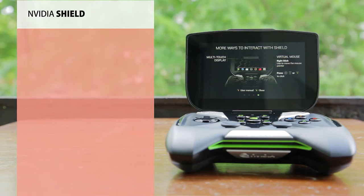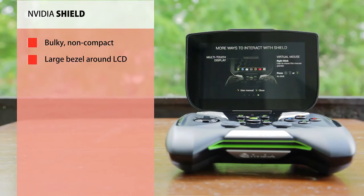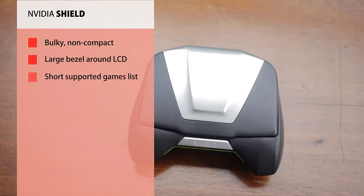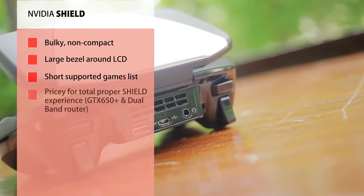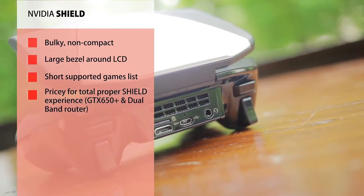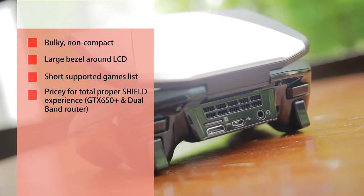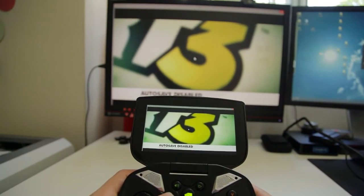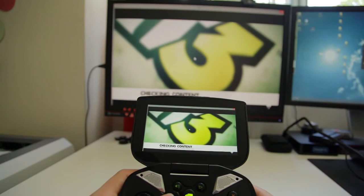However, there are unavoidable issues with the Shield, starting with its large, bulky, inefficient size that could definitely see improvement in future revisions — starting with a larger screen, a more sleek and lighter body, and perhaps more color customization. While the Android and PC gaming lists are quite short at the moment, they are bound to grow and expand the gaming potential of the Shield. To have the full Shield experience, a GTX 650 or higher and a dual-band router are a must, which adds up to the overall price of the package. But it is undoubtedly a unique demonstration of what Nvidia is capable of, and while it's not for everyone, we can appreciate the potential it brings to portable gaming.